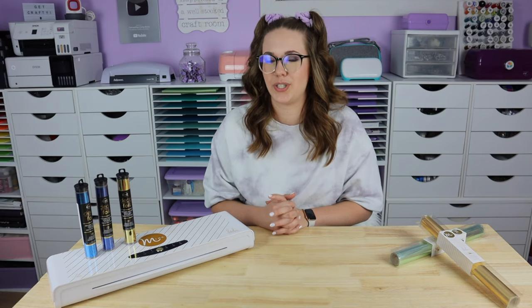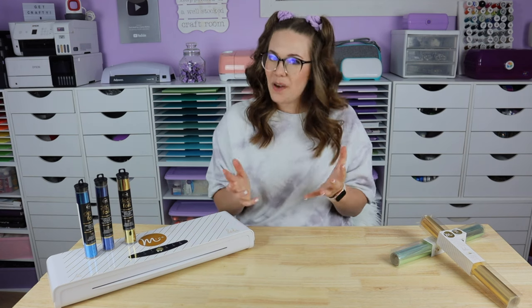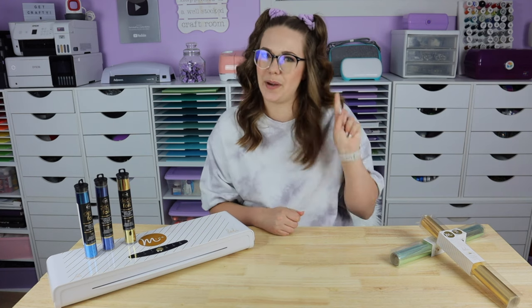If you're having foiling frustrations, start by changing one thing at a time. That way you know exactly what was causing your issue. Let's kick off my troubleshooting techniques with tip number one.